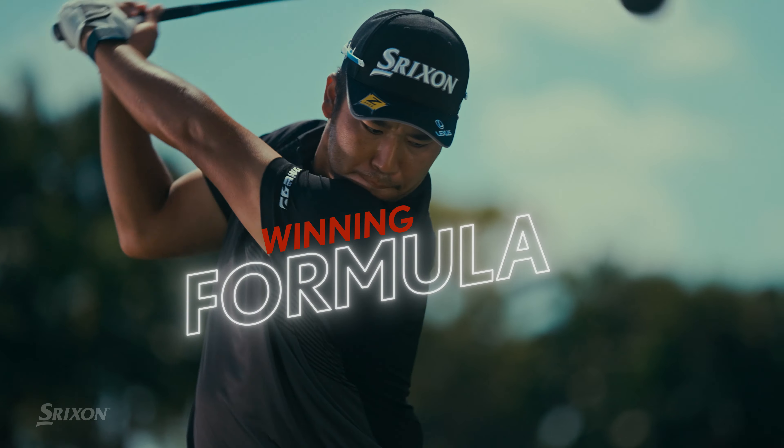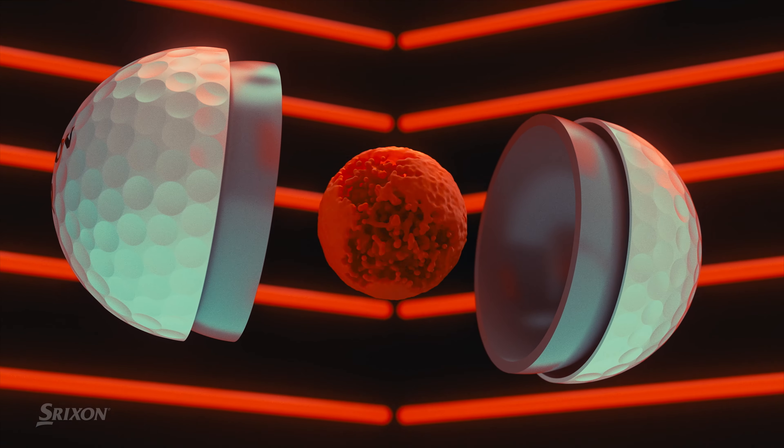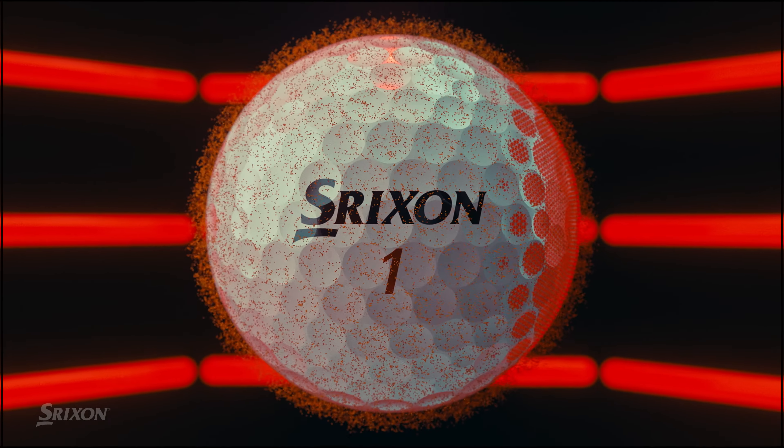Play a golf ball with a winning formula. Play Speed with the supercharged Fast Layer DG Core. Play Spin with Groove Grabbing Spin Skin Plus.